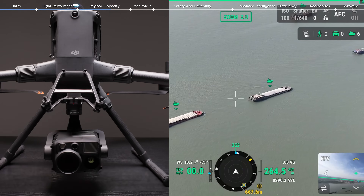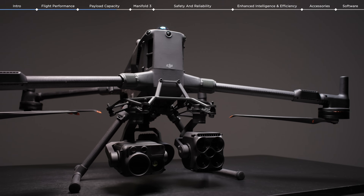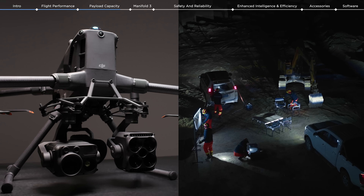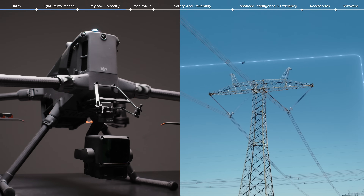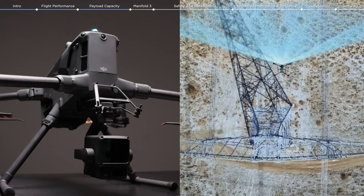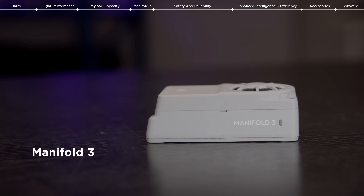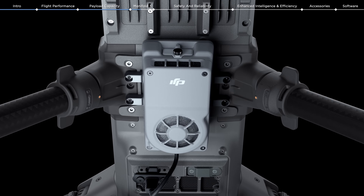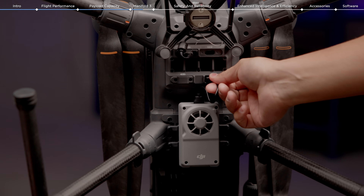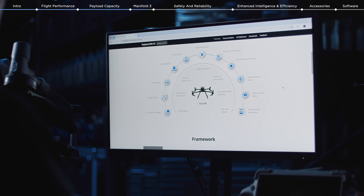Paired with the H30T, you can unlock real-time visual and thermal detection features. Mount the Zenmuse S1 and V1 payloads to excel in emergency rescue and public safety deployments. Combined with the L2, it supports power line follow functions for inspection of power transmission and distribution lines. We're also pleased to introduce the Manifold 3, to expand the onboard computing power of the M400. This small unit weighs just 120 grams but packs an impressive computing power of 100 trillion operations per second.